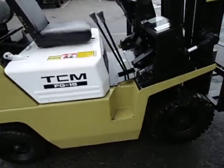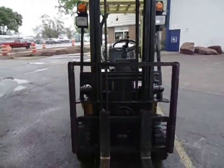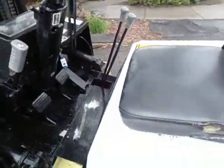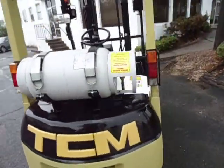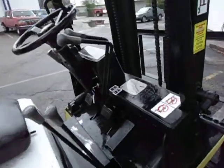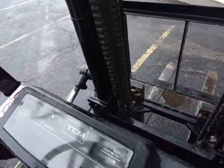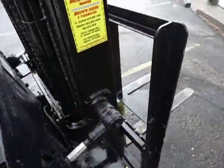So, TCM, 3,000-pound pneumatic tire. We've got a wide-view mast, two-stage. Does not have side shift. Let's go around both sides, all the way around. Good tires on it. LP gas. All your OSHA stickers. You have 2,900 hours. Original or odometer.